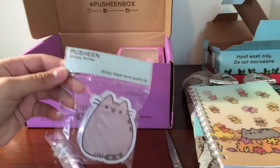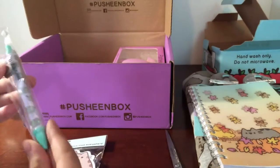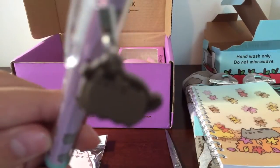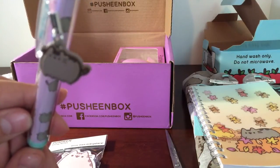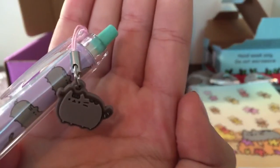It's Pusheen sticky notes and a little pen. Oh my gosh, it's got a little keychain. It's not focusing, but it's so cute.